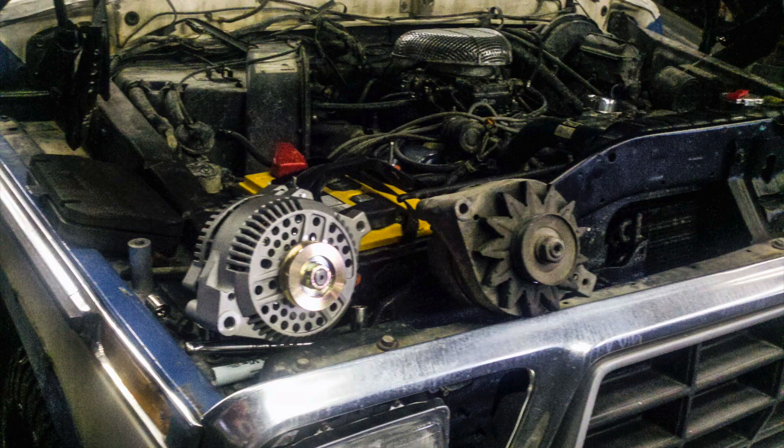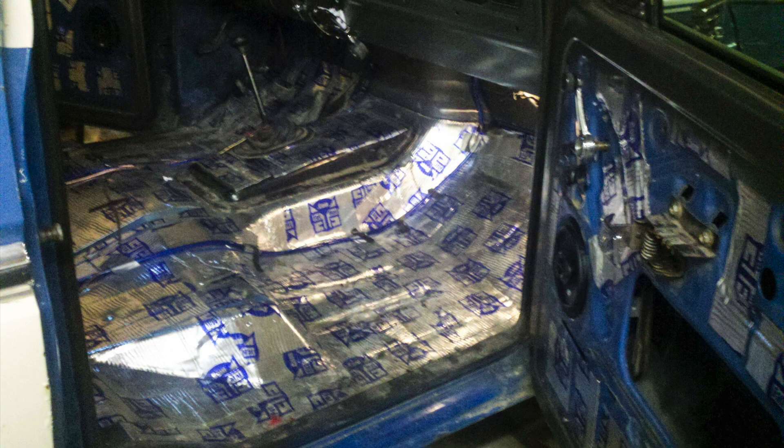It has a full exhaust on it. I changed the ignition from the Ford DuraSpark over to an HEI. I run an Optima yellow top battery in it, upgraded the alternator to a higher amperage unit, upgraded some of the wiring, and I put FatMat through the whole interior — it's a sound deadening material and it helped a shitload.